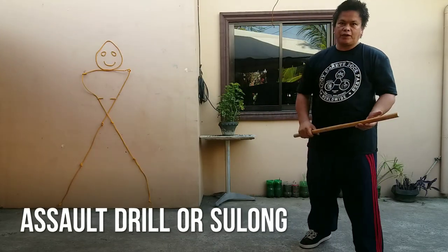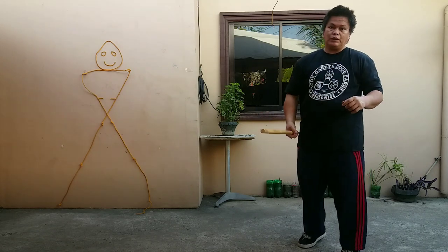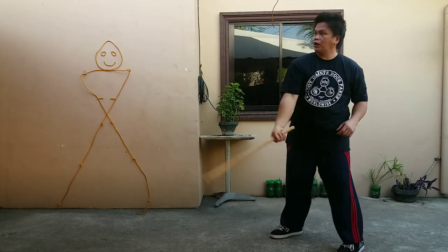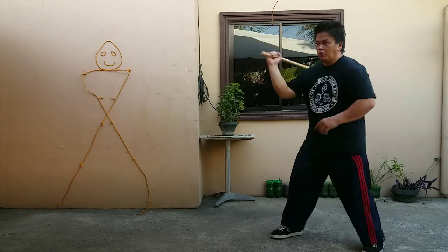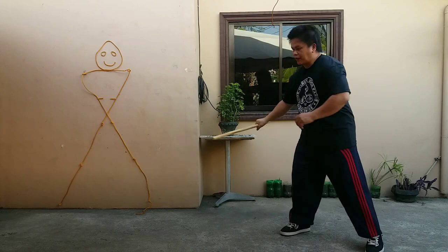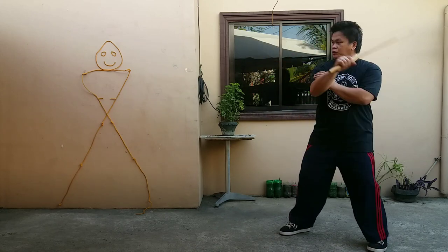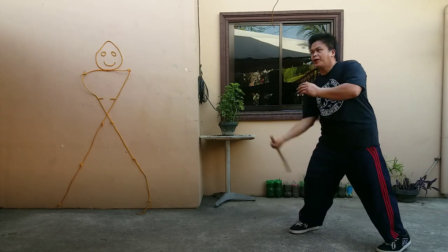We just completed the assault drill, or Solum. That is composed of: Lykos Balikos, Lykos, Palikos, Liso-Liso, Palunahog, Pasaka, and Tinata. So: Lykos, Palikos, Liso-Liso — composed X, upward X, horizontal strike.